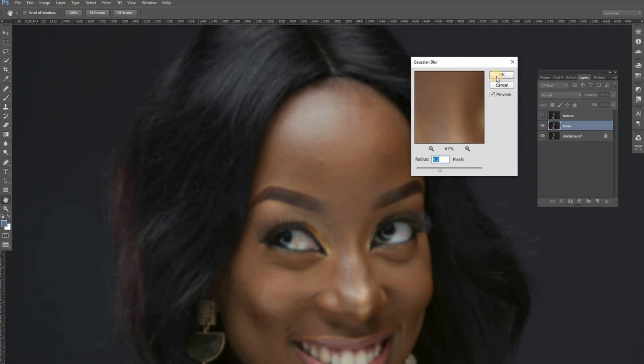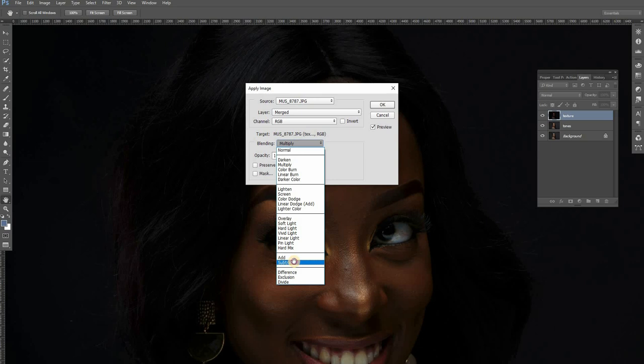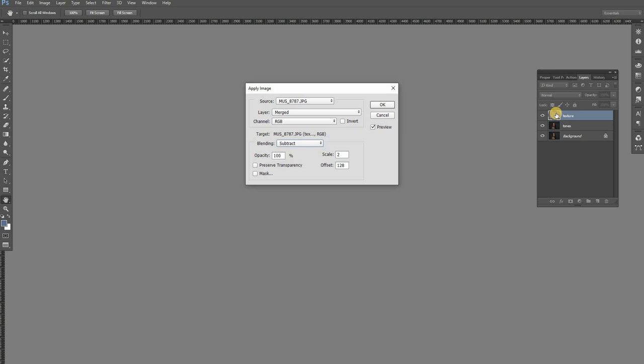Back to the editing. So we're going to say OK here. The next thing we are going to do: we come into the texture layer here, have it selected, and say Image > Apply Image. Then you come here and say Subtract. Remember, we said we are going to subtract texture from the tonal layer and transfer all that texture to this upper texture layer. So you come here and say Subtract, then select the Tones layer. Remember: we are subtracting the textures from the tonal layer and putting them into the texture layer.